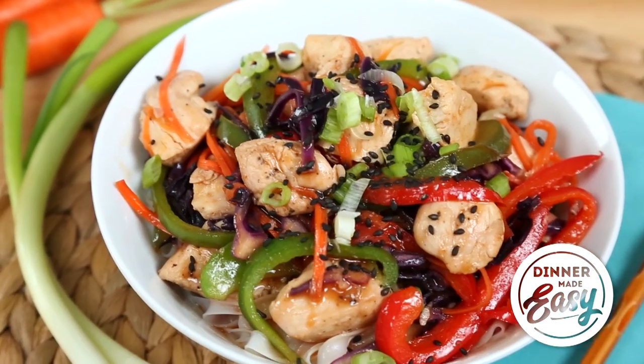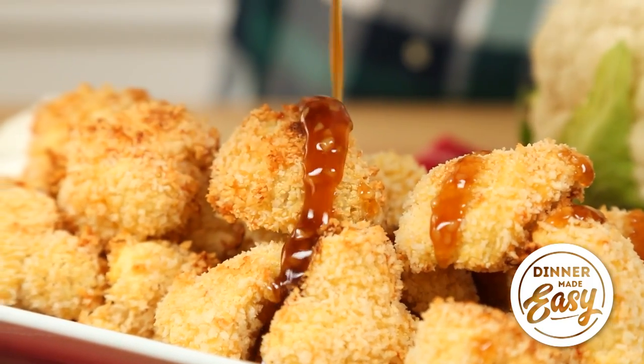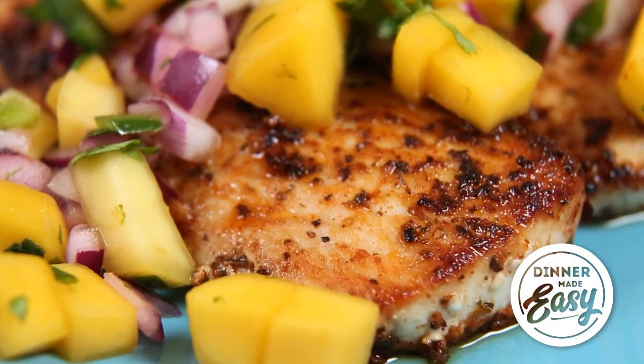Hey lovelies! I'm back with another great episode of our Dinner Made Easy series for you. As you know, I've been sharing easy weeknight dinner ideas for the last month or so. If you haven't checked out the rest of the videos in this playlist, I highly recommend you do — they are really, really delicious and nutritious easy weeknight dinner ideas.